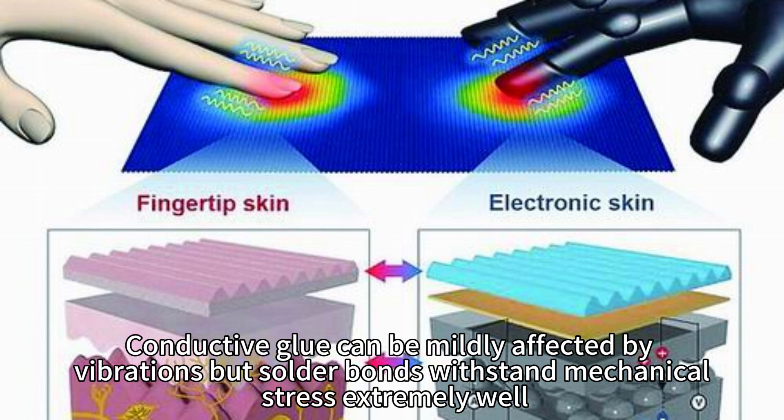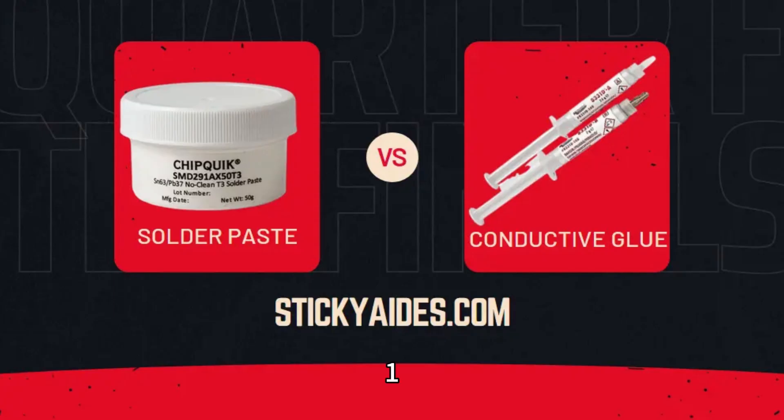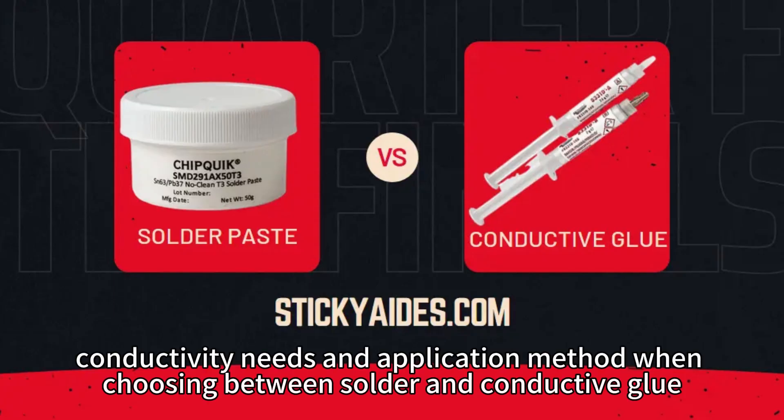Conductive glue can be mildly affected by vibrations, but solder bonds withstand mechanical stress extremely well. Consider bonding strength, safety, and conductivity needs when choosing between solder and conductive glue.